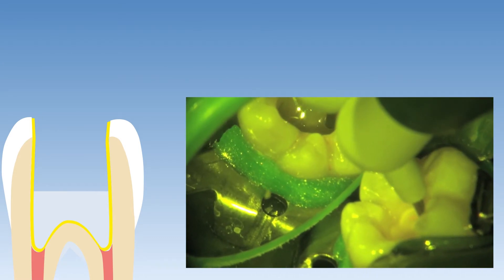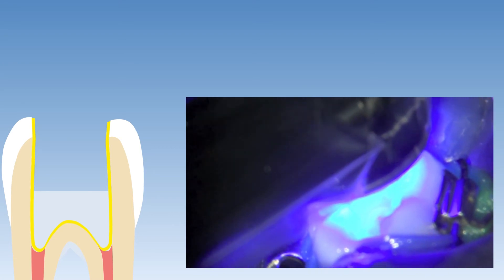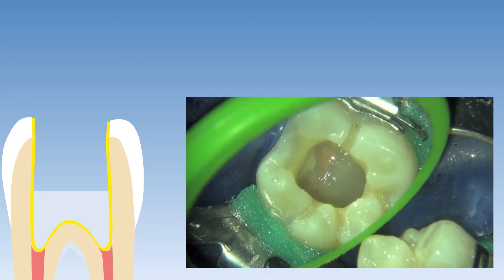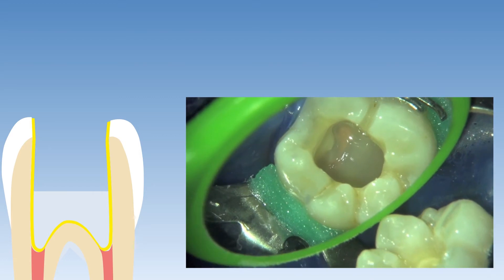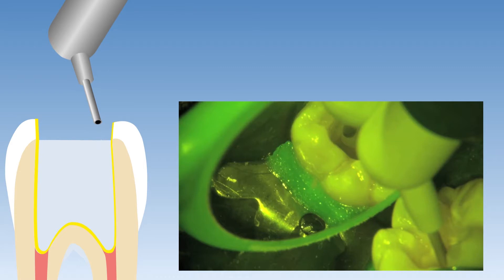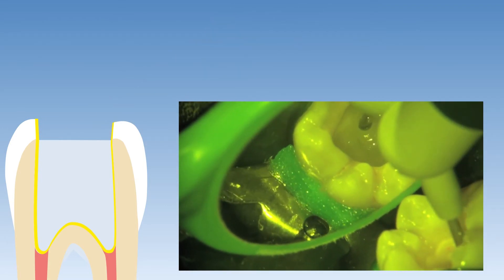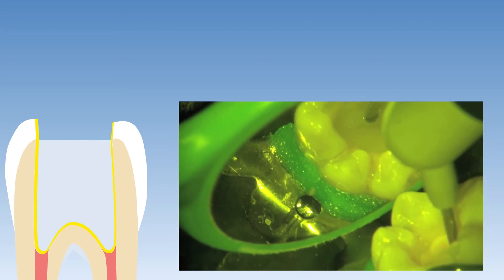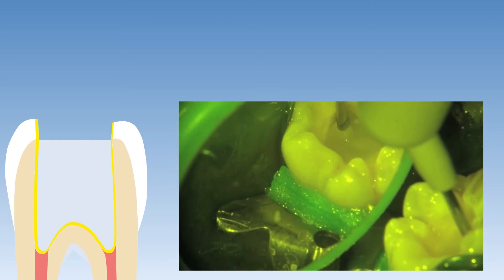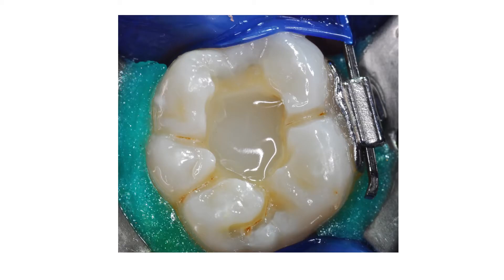Here I'm dispensing the SDR material making sure that I incorporate no voids, leaving the material to self-level and then curing it for 40 seconds. I'm curing 40 seconds at this stage because of the depth of the cavity and the distance of the SDR material from the light. This is followed by a 4 millimeter increment of SDR flowable bulk fill resin material, dispensed and left undisturbed to self-level before it is light cured for 20 seconds. About 85% of the pulp chamber was filled with SDR flowable bulk fill resin material, leaving approximately 2 millimeters of space to cap it with a conventional composite resin material for a more aesthetic result.